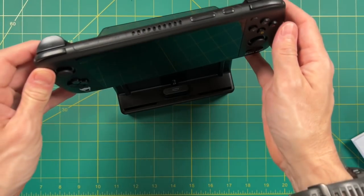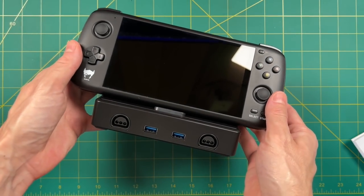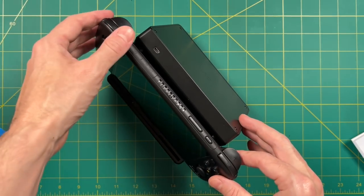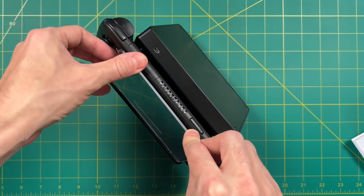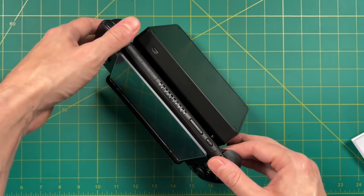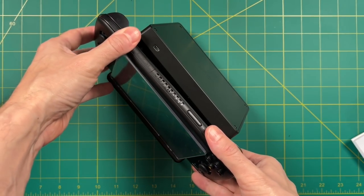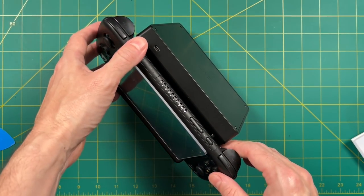Without the acrylic screen cover, the device feels a lot less secure — it wobbles left to right and back and forth. It is much more secure with the acrylic cover on. For practical purposes it makes sense to have the cover on, but as you'll see later in the video, there are reasons why you probably won't want it on anyway.